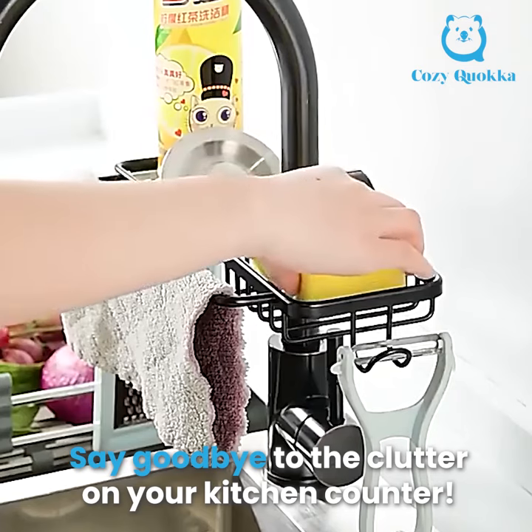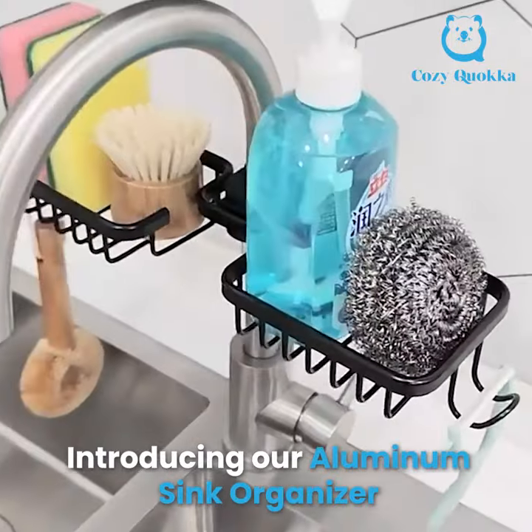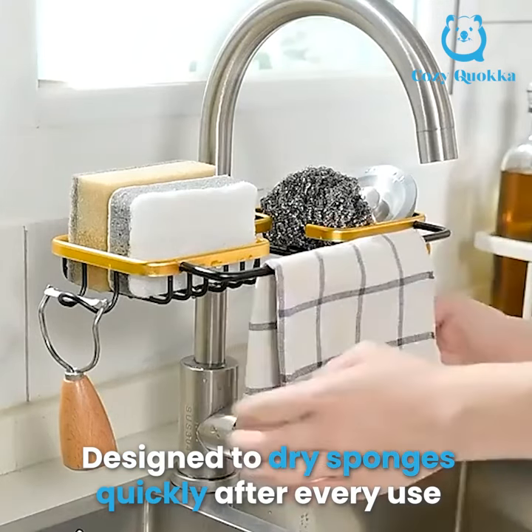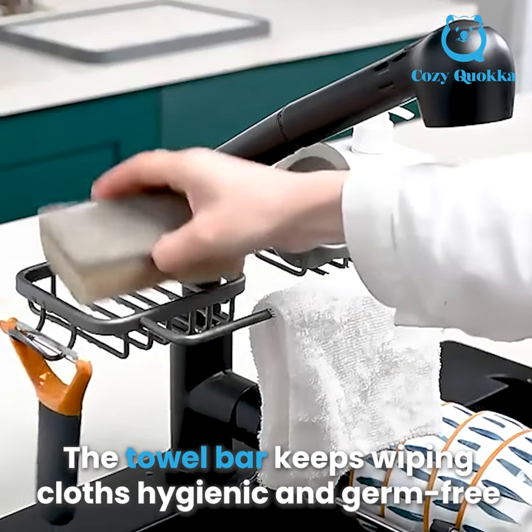Say goodbye to the clutter on your kitchen counter. Introducing our Aluminum Sink Organizer. Designed to dry sponges quickly after every use, the towel bar keeps wiping cloths hygienic and germ-free.